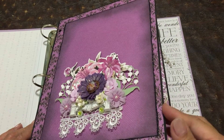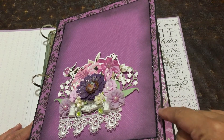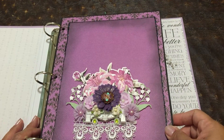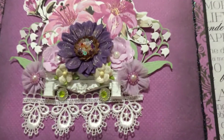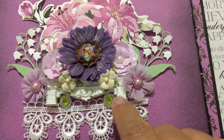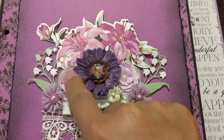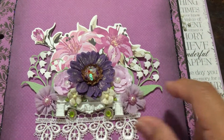Here's the first page, and these are 8½ by 11 chipboard that I painted black on the edges. And then these are the papers from the collection. Several flowers that I put together. This is a Prima — or I think it was Prima or Recollections resin, I can't remember. And then these are just Recollections doodads. I bought this at Michael's and then I just put stickles on it.